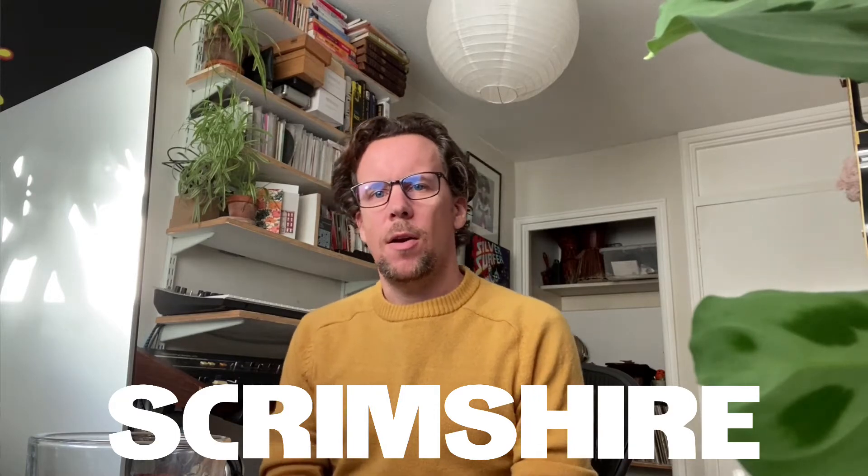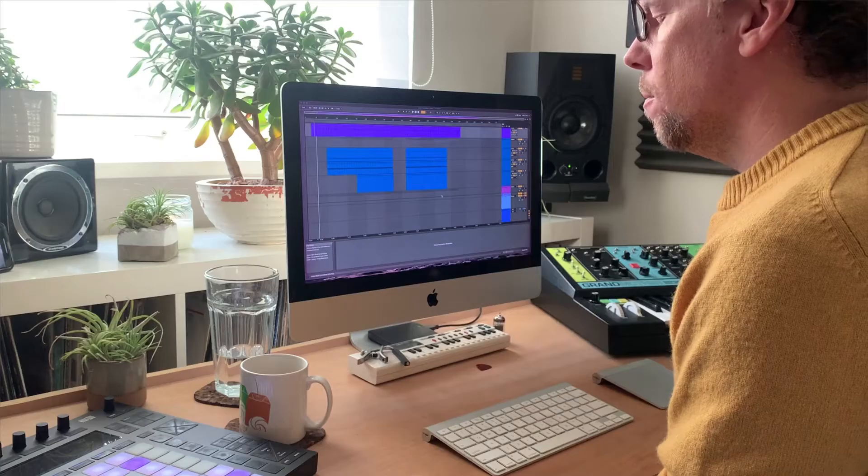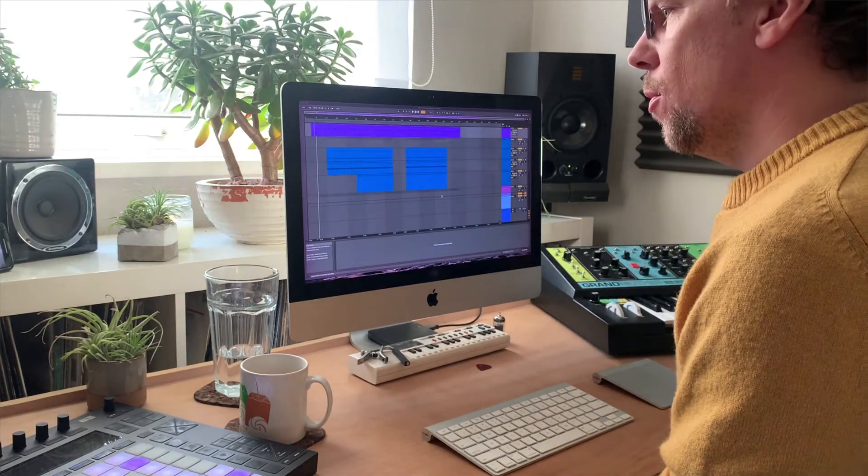My name is Scrimshire and I have been doing these production walkthroughs to go through the processes behind making my albums. This time I thought we would have a look at Heron. It's from the album Nothing and Feels Like Everything.